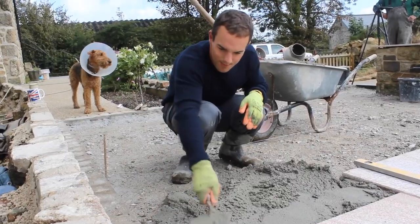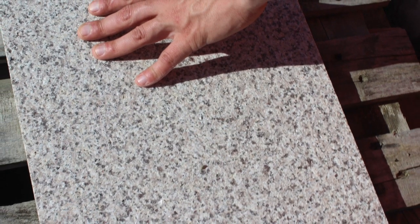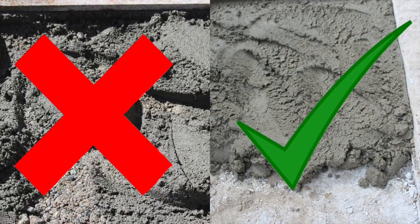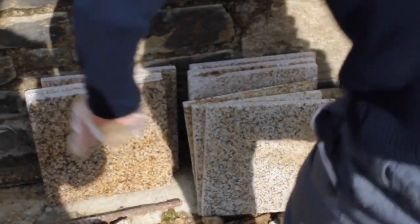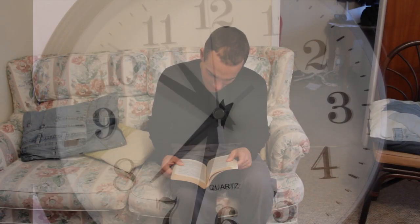Once you have put the bedding down, you can lay your slabs. It is worth noting that you should be using the rough side of the granite as the walking surface. Do not do five-spot bedding as this can cause a multitude of problems later on. Applying an SBR resin to the mortar and the back of the slabs is recommended to help protect the slabs against staining.